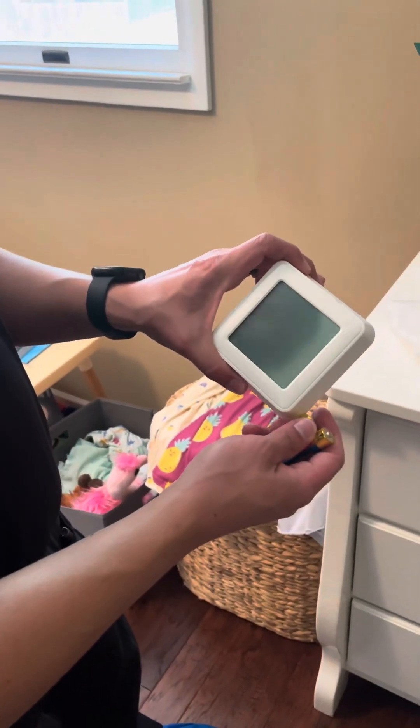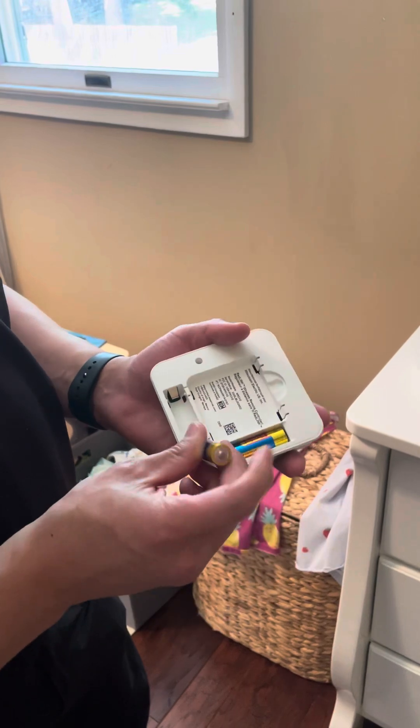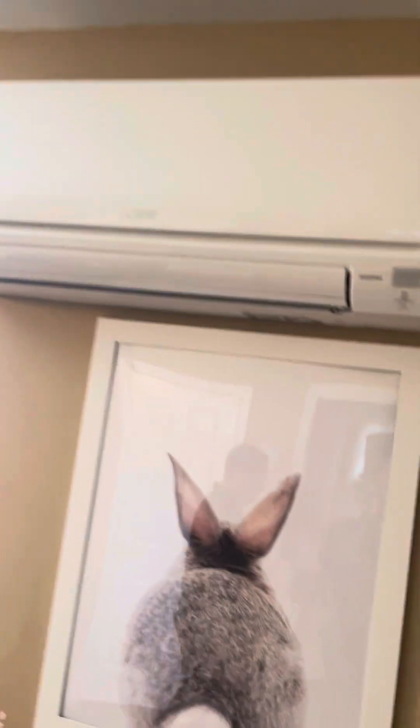We're pairing this MHK2 thermostat with the second air handler of four at this home. We just put in the battery. We have this little sensor up there that has to connect.